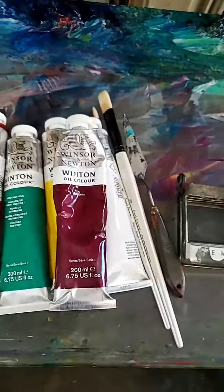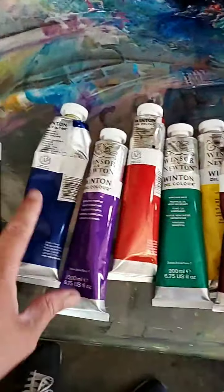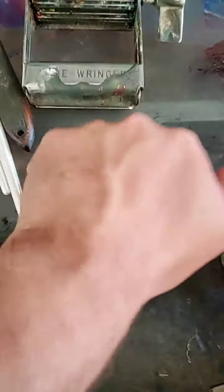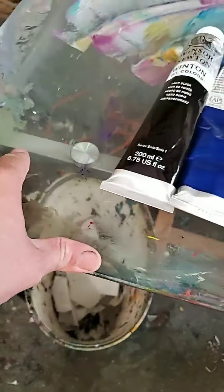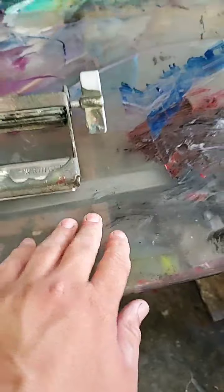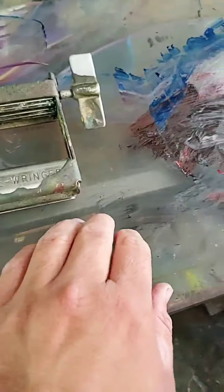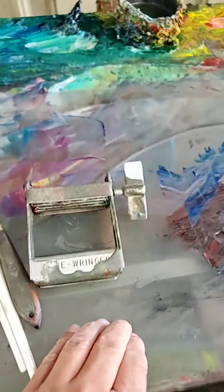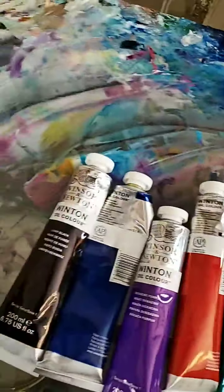So many people have been asking me: what are your materials, what do you use when you paint? Let me just show you. First of all, I have a tempered glass desk right here that I use as a palette. This is my desk — these are my oil painting materials. The tempered glass is pretty thick, and I use it as my palette.